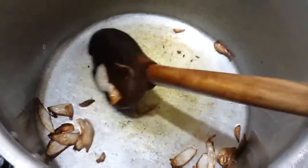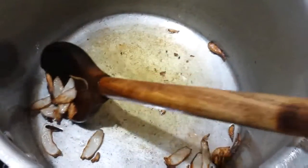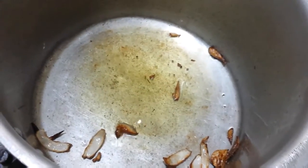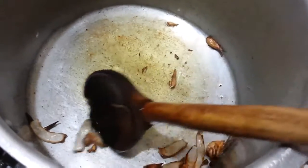If you haven't subscribed to my channel, please subscribe. I will show you how to make the brown — you can see the brown here.